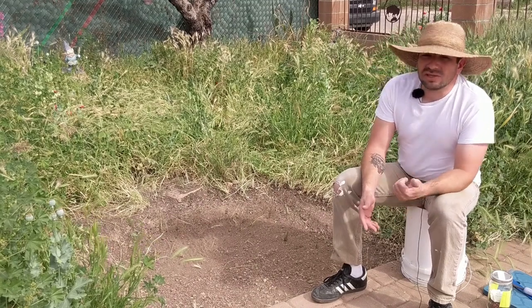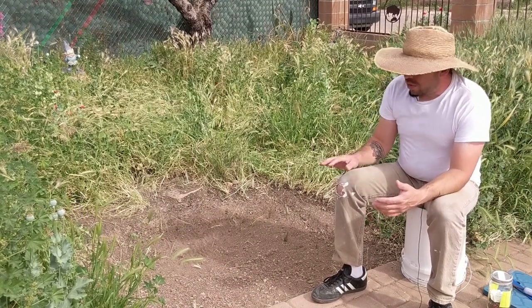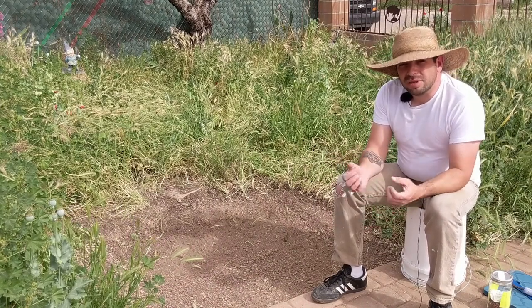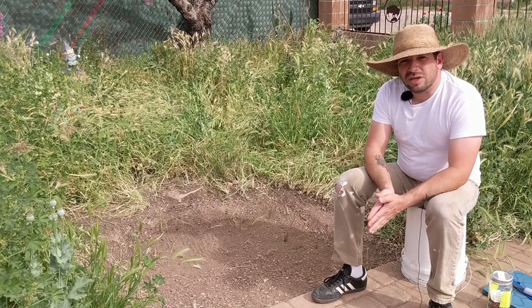Then next season — whether that's monsoon or in the fall — we can consider planting other crops, maybe things that require a little more nutrients, a little bit more nutrient-rich soil. But for now, we're going to start with beans.